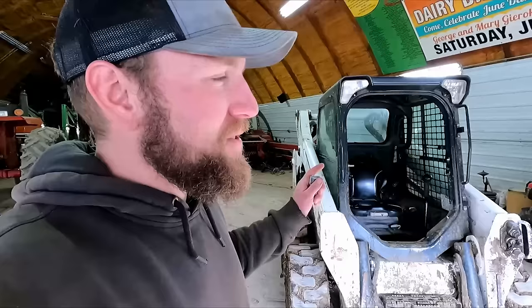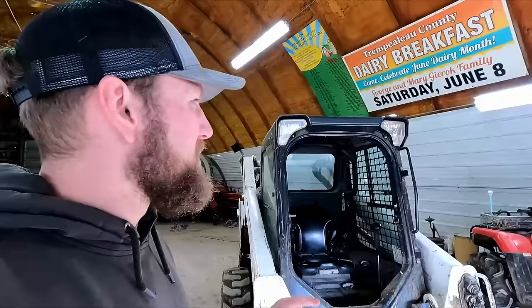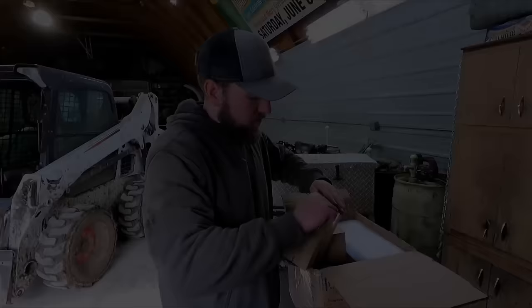I have some new parts to put on this S570 Bobcat skid steer, courtesy of Friday Parts. Friday Parts is sponsoring the video today, so thank you to Friday Parts. I'm very excited because this skid steer has been hard at work in the early mornings in the dark this spring. With the damp weather, that's the best time for us to haul manure and scrape the barn lot. So this skid steer is in need of some lighting upgrades. Friday Parts sent us some LED lights and also an air filter — I think we're in need of one after a long winter of bedding barns and hauling round bales. I'm willing to bet that filter is pretty dirty. Let's go unbox our parts.